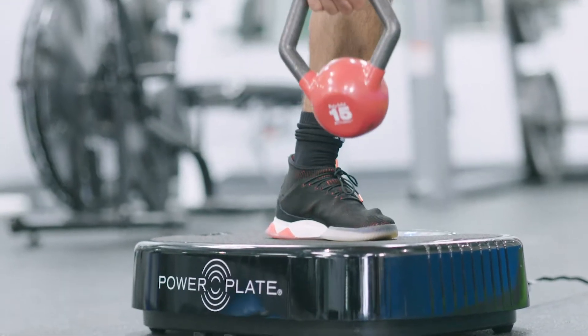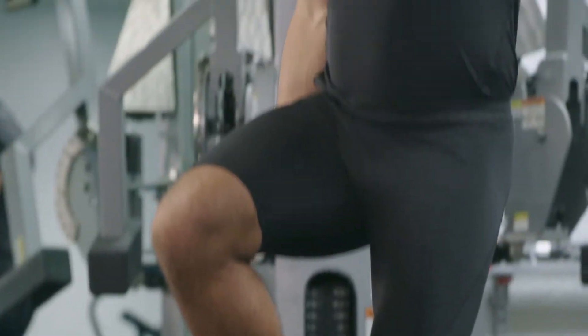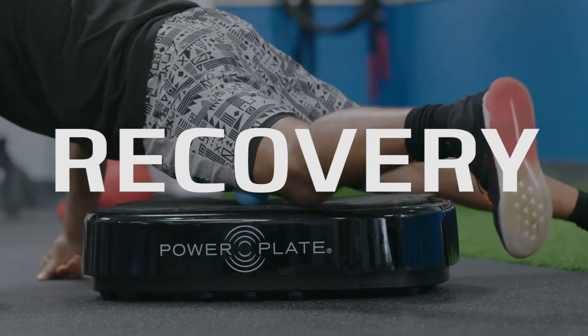It's used by almost every major professional sports team and most D1 college programs. It's helped me get ready to come back stronger than ever while cutting down on my recovery time.